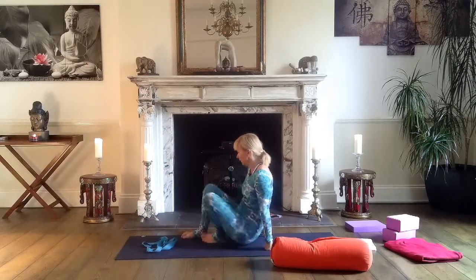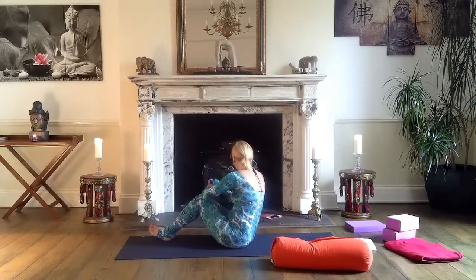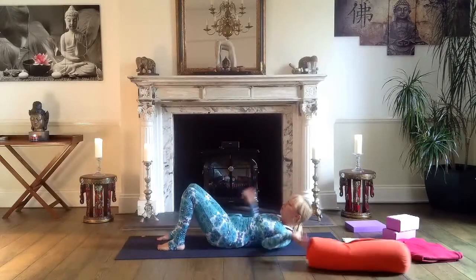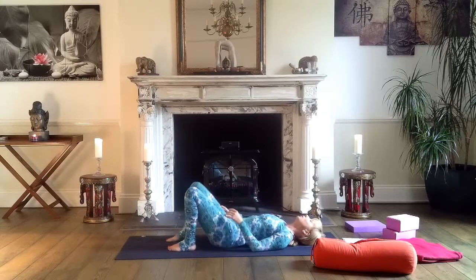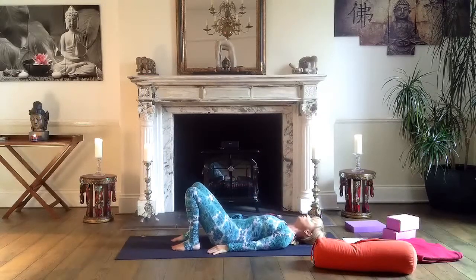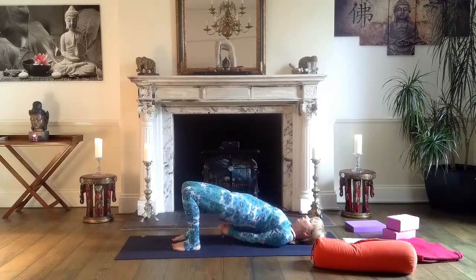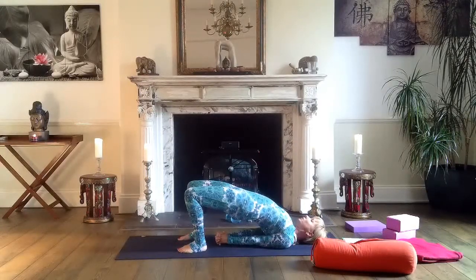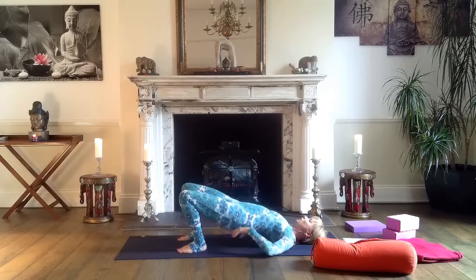Now we lie on the mat. Lying down, some poses you can hold a bit longer than I demonstrate if you feel like it. Bend your knees — prepare for bridge. It's another quite intensive heart-opening, back-strengthening pose. Feet hips-width apart, hands on the mat palms facing down. Lift your hips, continue lifting, rotate your shoulders. Five breaths — keep lifting your hips, press through your feet, lengthen your neck. And then unroll and release.